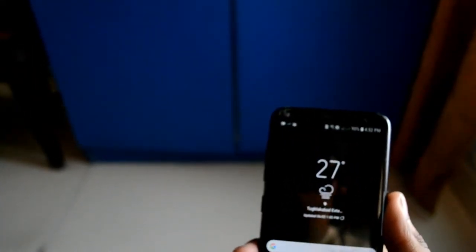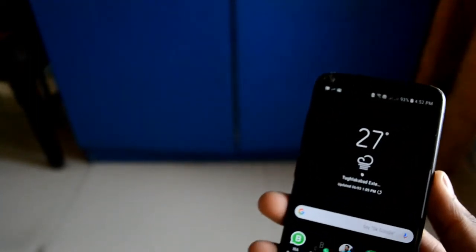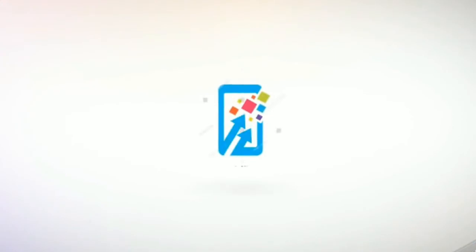So this was the Galaxy S8 Oreo update and I will see you in the next video coming tomorrow. Thanks for watching — I love you guys so much. You can follow me on Instagram, though I've only got about 160 subscribers and two followers, which is sad. If you want you can follow me, and I hope to see you in the next video. Peace out, guys!